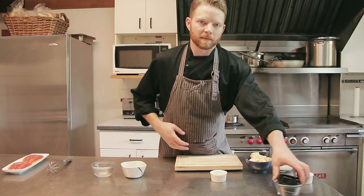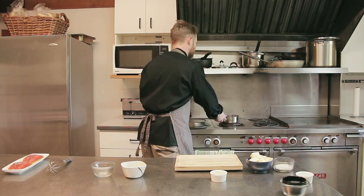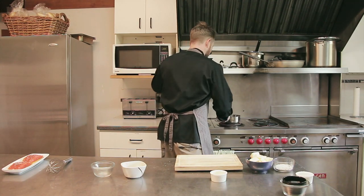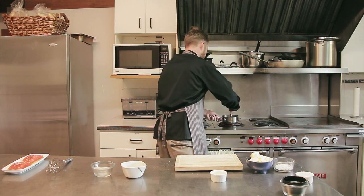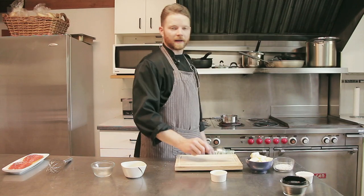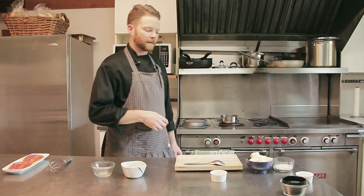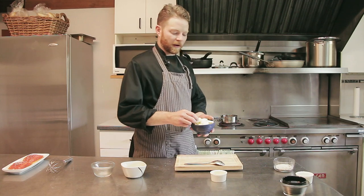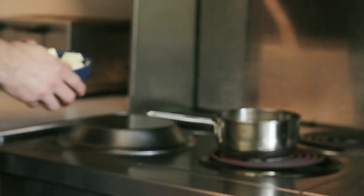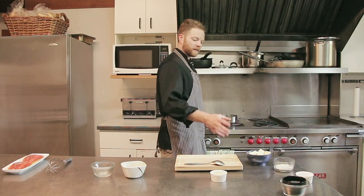Add about three tablespoons of chopped fresh sage. You want to use fresh sage because dried sage just doesn't have that same flavour. Mix that all together and give it about another 45 seconds before adding more butter. I've got my butter nicely cubed — that just emulsifies the sauce a little bit better. Add a few cubes at a time until you get the desired consistency. This is about a half a pound of butter and I'll probably use most of that.